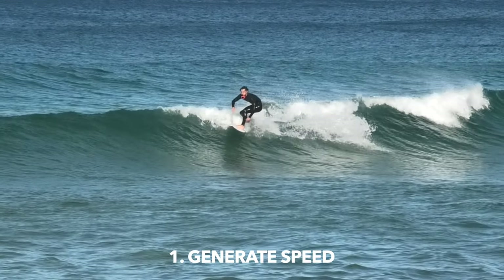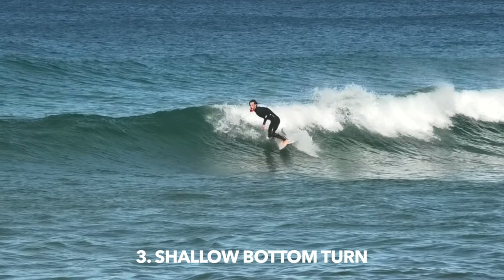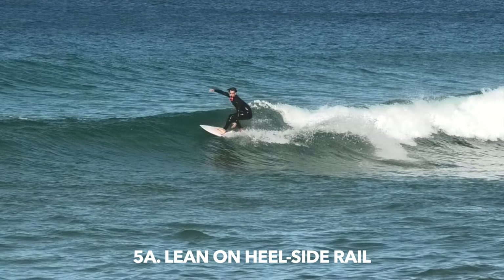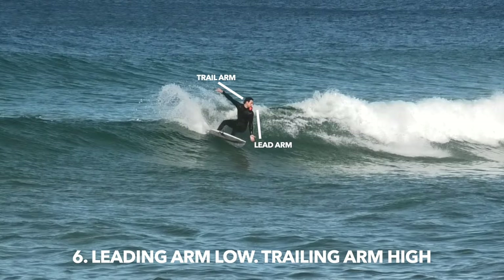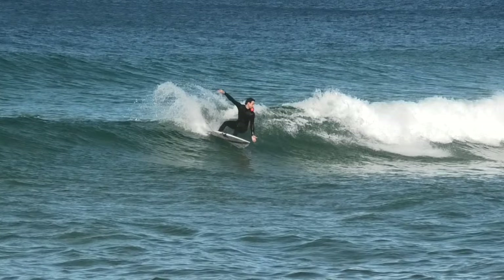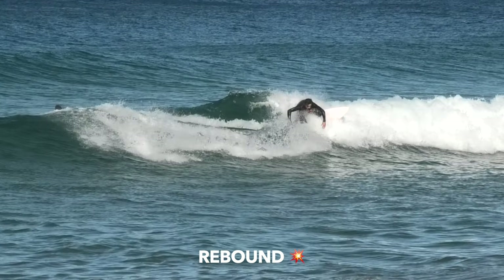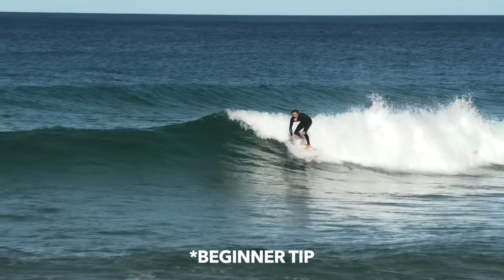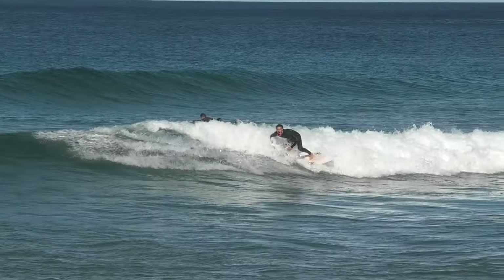Quick recap: generate a moderate amount of speed; eye off the shoulder of the wave; perform a shallow bottom turn; compress into set body position; lean onto that heelside rail and look where you want to go; keep your leading arm low and your trailing arm high; now drive it all the way back to the foam; rebound; and now you've just done your first cutback. If you're really new to it, just practice leaning and looking — keep it really simple, just like this. Now it's time to get in the water and start practicing.